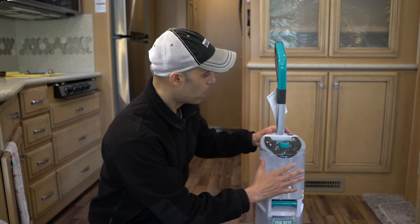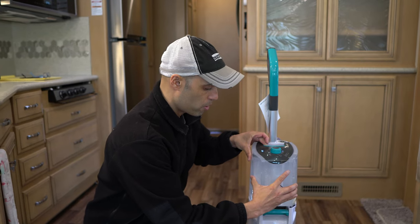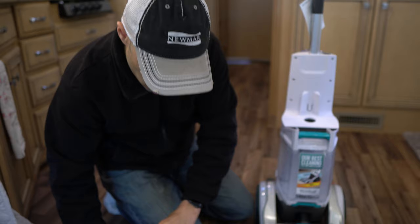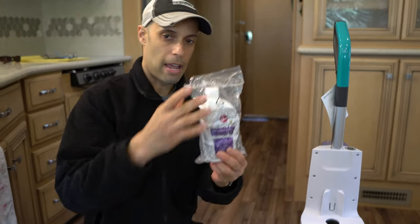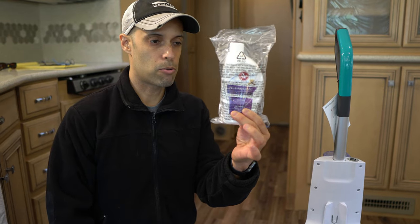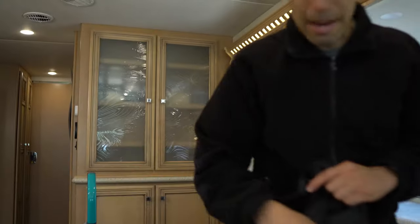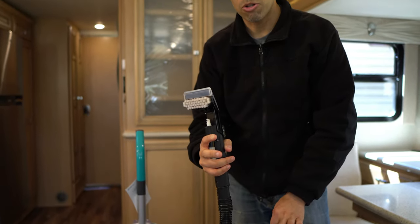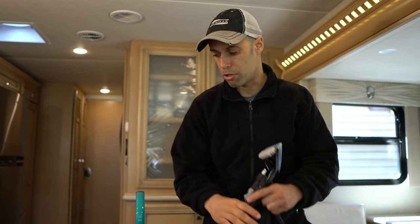So let's get right into it. You have, I believe, a one-gallon water reservoir — you're gonna fill that with warm water. And just so you know what comes in the box: you're gonna have the unit, it comes with a little cleaner, and it's gonna come with a hose kit — a little bag with a hose attachment. This is gonna be used to clean your steps and places where the main unit can't get into.